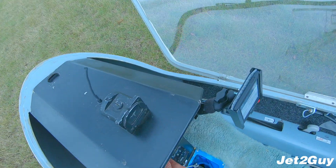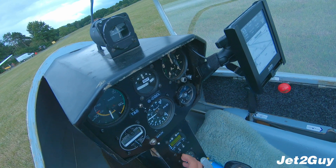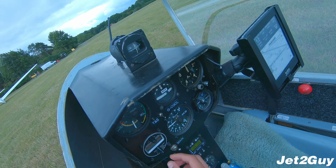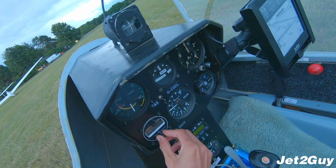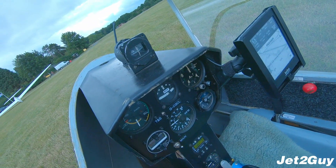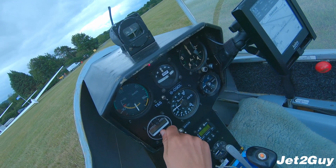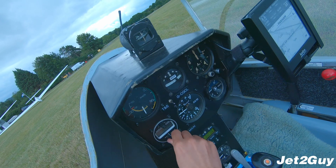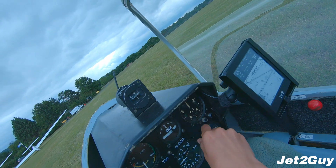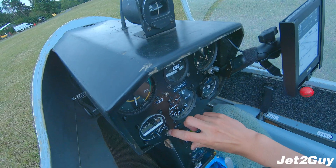Instruments is the next step. We turn on the main battery here to get power to the instrument panel. We have our radio — tuning into 129.980, which is our glider ground frequency. We have the clever box, which is basically used for thermalling, and we make sure all the screens are working. Then we set our altimeter to QFE or QNH, and that's pretty much it. Then we turn off the radio and instrument panel.